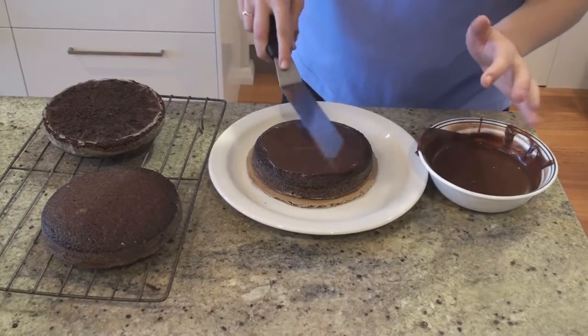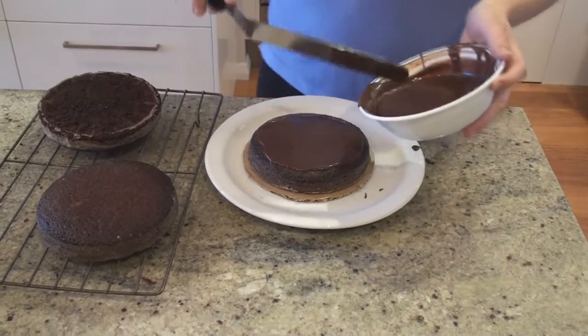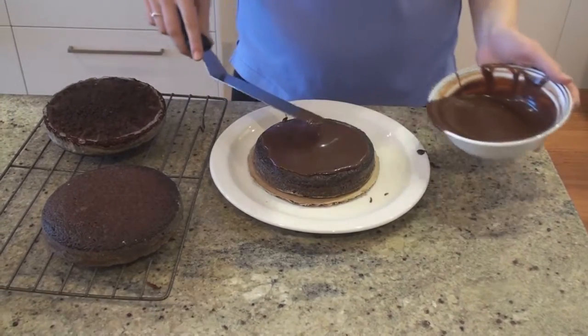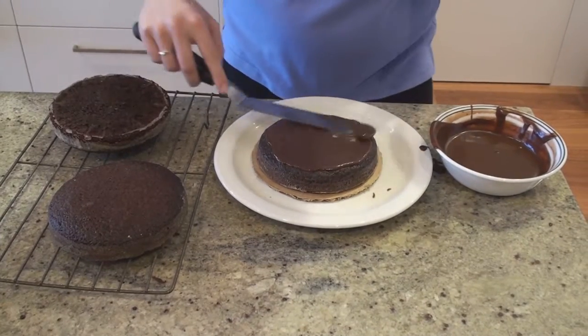This helps to even out the fact that it's a little bit domed. My cakes aren't terribly domed because I cook them at a low heat, but if you do have a dome, you just need to level it off — you can use a cake leveler, or a ruler, or anything that you've got.